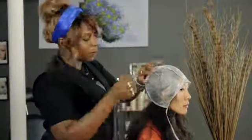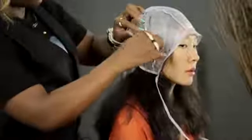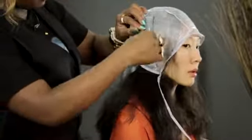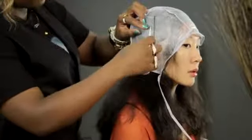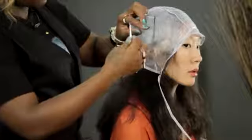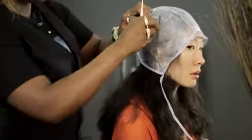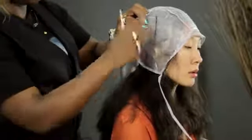I'll repeat the process again. Run the needle through the hole, latch onto some hair, and pull it out. Using your fingers, the excess hair that didn't come out, you just run it through and pull that excess hair out also.